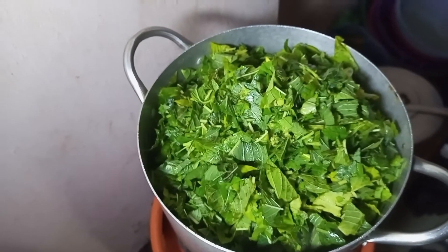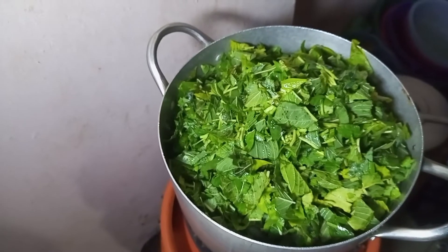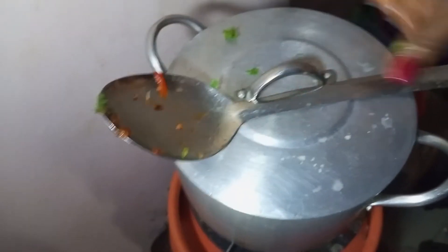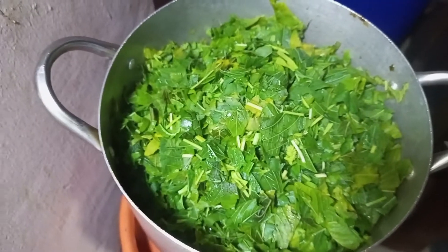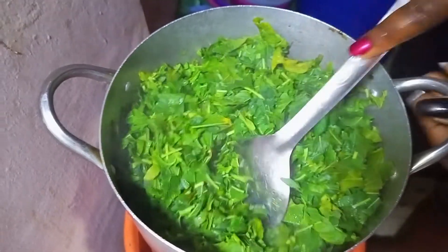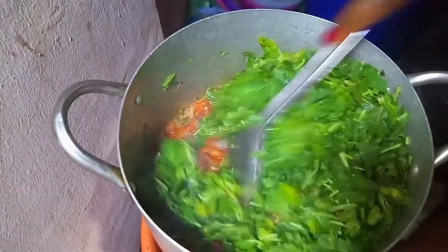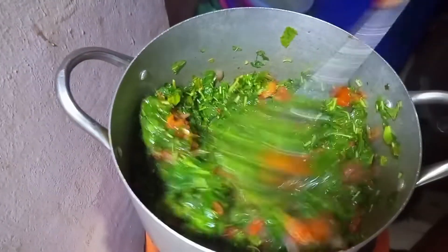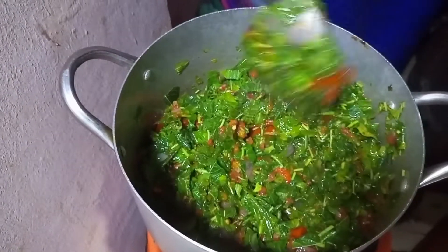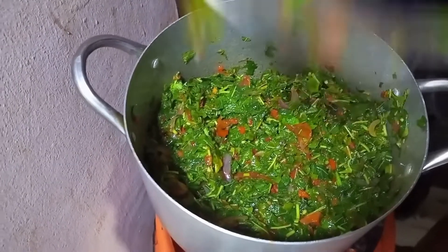Add enough of the leaf. Don't be deceived by how big it looks — when it cooks it shrinks. My sister was saying it was too big, but now you will see the outcome. Cover it and allow the vegetable to cook so you can stir it very well. Now it has incorporated with your tomato sauce and your vegetable is actually ready.